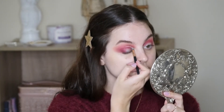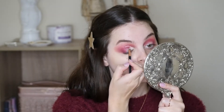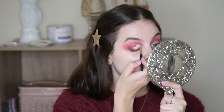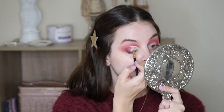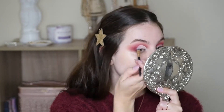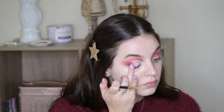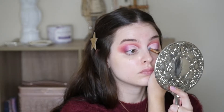And then next we're going to be cutting the crease. I'm just using my Born This Way concealer from Too Faced. Now this may look difficult, but I just recommend to practice. Taking my finger and smudging out the edges of that concealer so it all blends nicely.